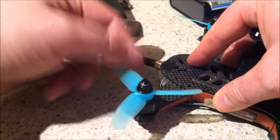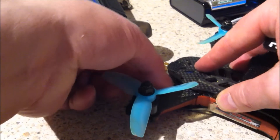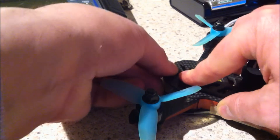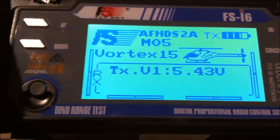Make sure that goes in the hole there, and then it's just a case of tightening the screws up. Now just a quick reminder of the transmitter settings for the Vortex.